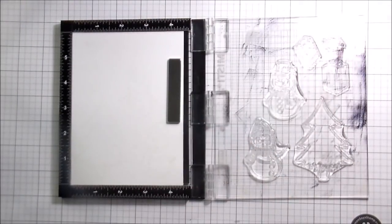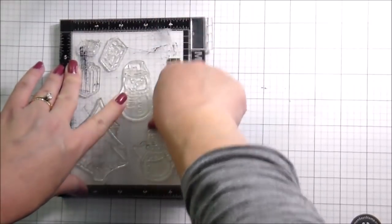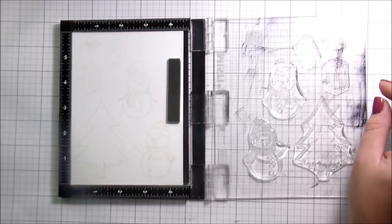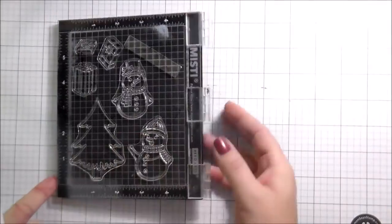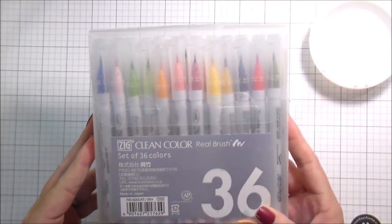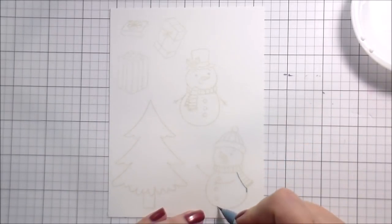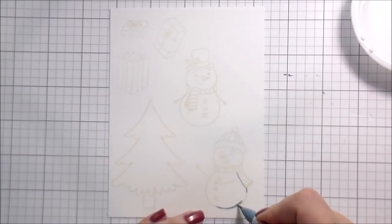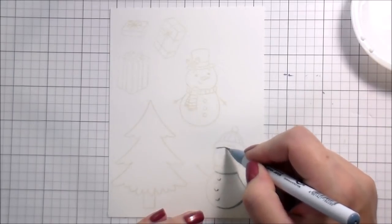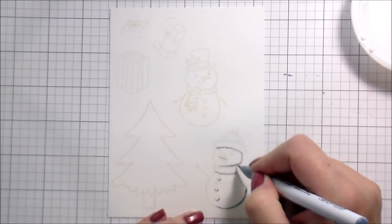Now, why is this video different? This video is different because we're not actually going to be making a card. We're just going to be coloring the images and then you're kind of going to decide where we go from there. The reason I tried to do it this way is because somebody specifically asked me if I would use my Zig Clean Color Real Brush markers. It's been a while since I made a video with them, and I thought it would be better to have a video that just concentrated on the coloring so we could have a little bit more instruction along with story time.